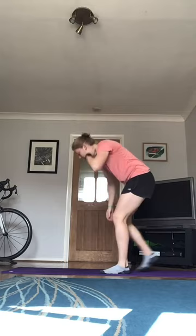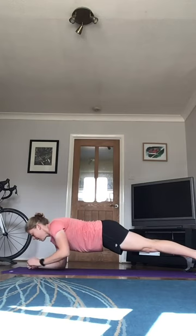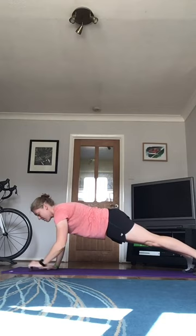Number four is going to be for the core. I'm going to start in press up position, into a plank, mountain climber each side, back to a press up, mountain climber each side.